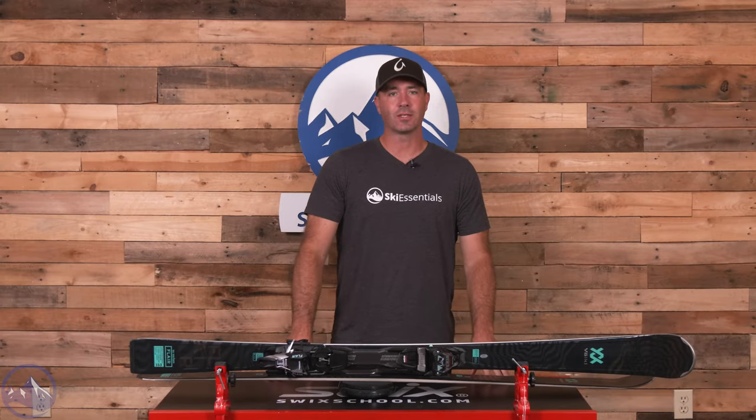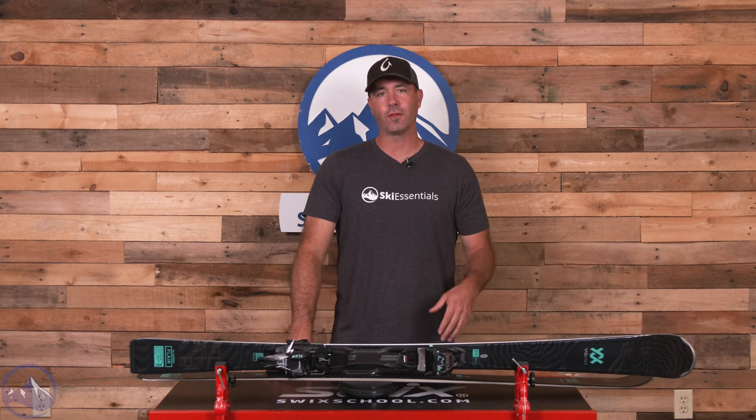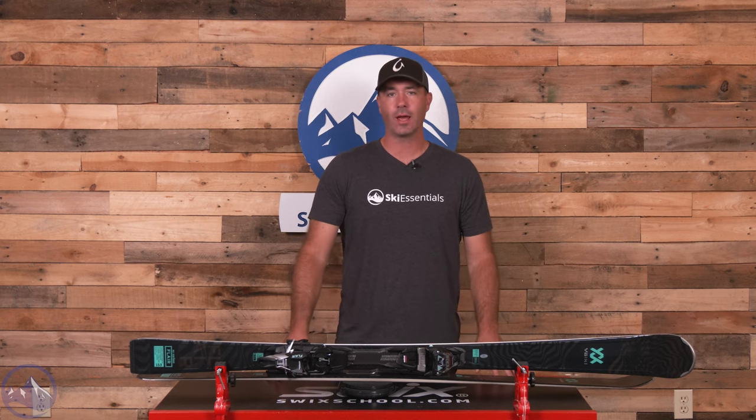Hey skiers, it's Bob with SkiEssentials.com. Welcome to our 2024 ski test. We've got a Volkl Flare SC Carbon for you today.